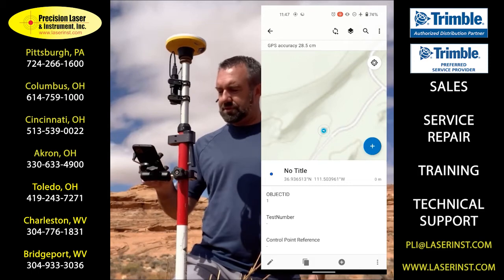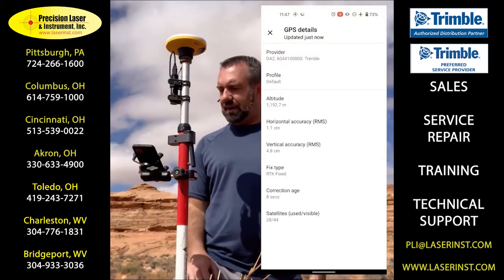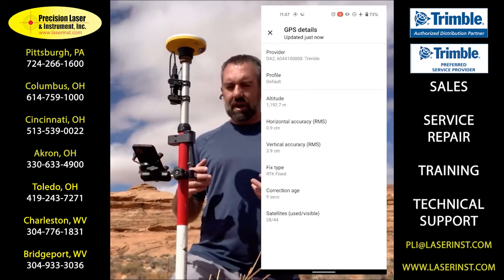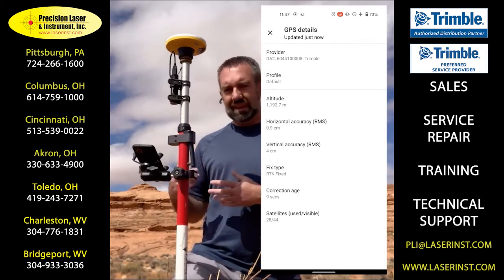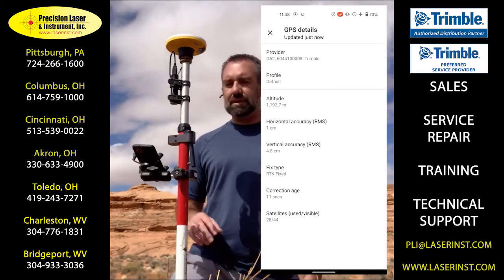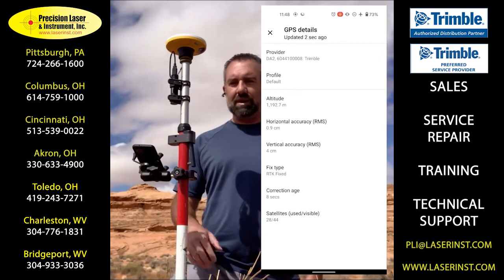Inside of Field Maps, it's just as simple as capturing a new position, a new feature, updating it, and storing that point. Again, I'm not connected, so I'll be completely offline here, but I'm storing positions with that accuracy that you're expecting from Trimble receivers — with the ease of configuration that any field user can be comfortable with when they take it out in the field to get what you demand of your data when it comes back into the office.